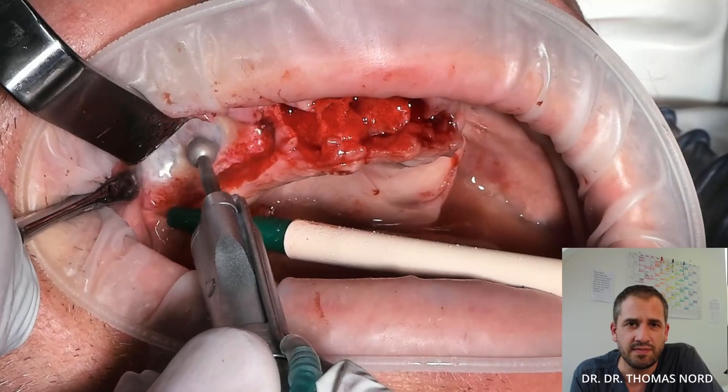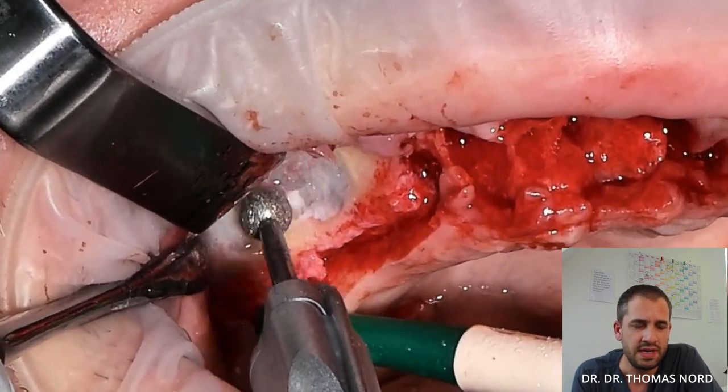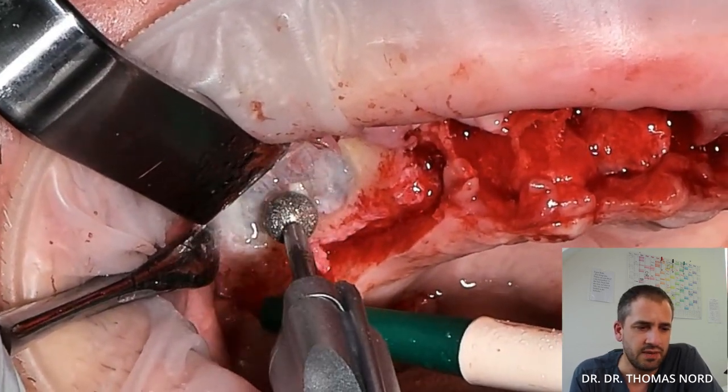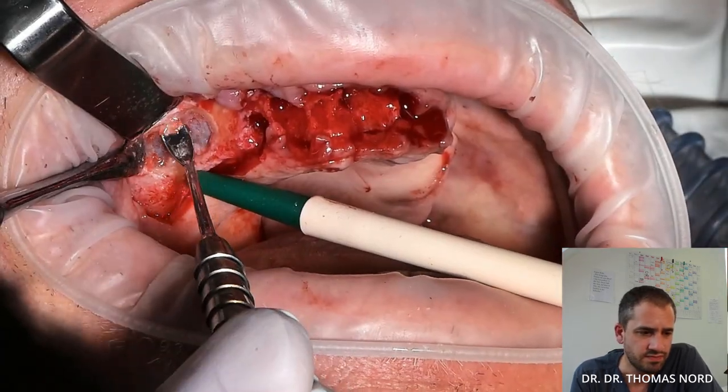First I started with an external sinus lift on the right side. You can see there's a septum in the middle, and I prepare with a big diamond drill. Now I remove some bone chips from the lateral window.